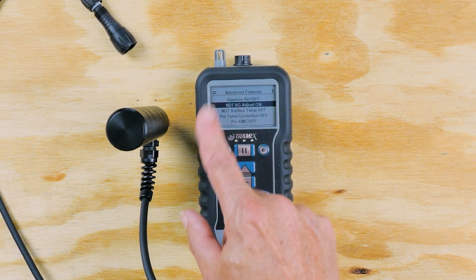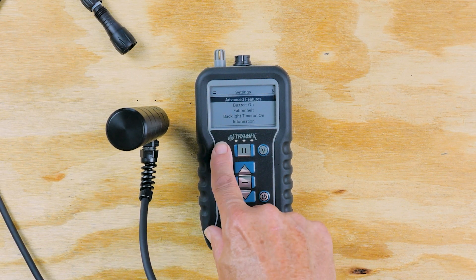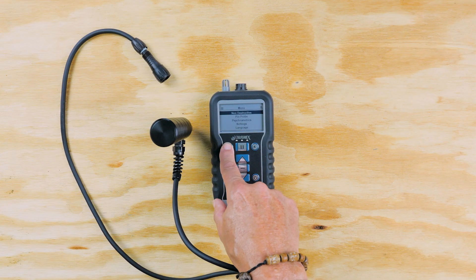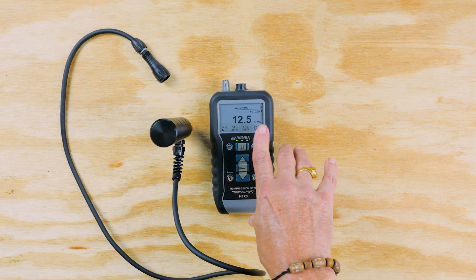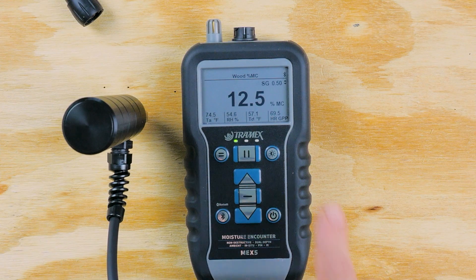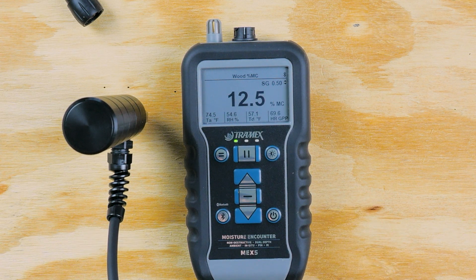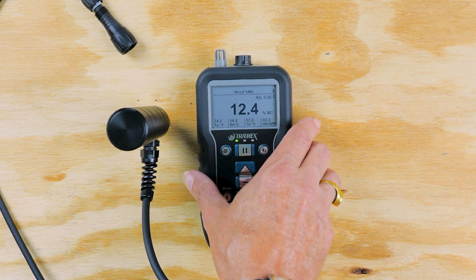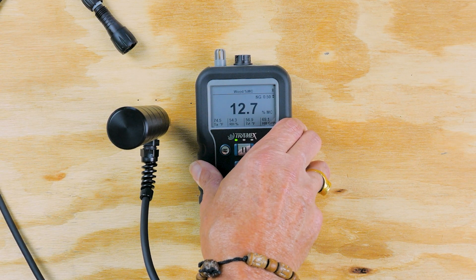We're going to make sure the specific gravity is on so that we can adjust it to the specific gravity of the plywood substrate. By pressing the menu I back out, and now we have the specific gravity feature showing on the upper right of the screen. We have it set at 0.5 for the plywood, and we apply some pressure and take a reading — I'm about 12.7, 12.6.